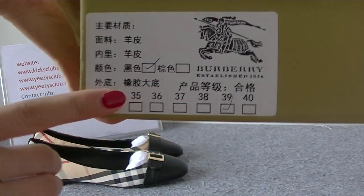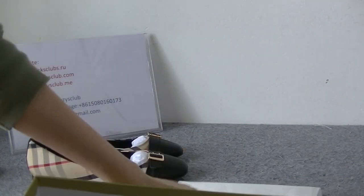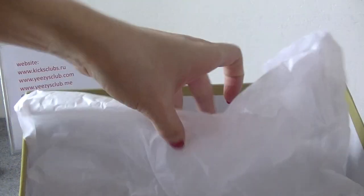You got the shoe tag. Open the shoe box — you got the shoe bag, two dust bags. And the shoe paper.